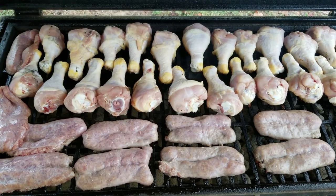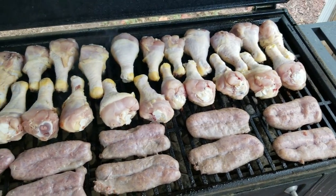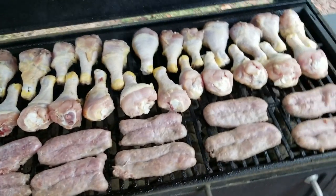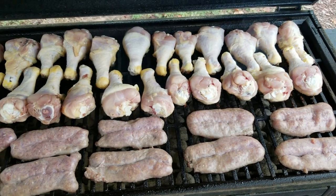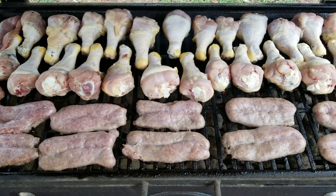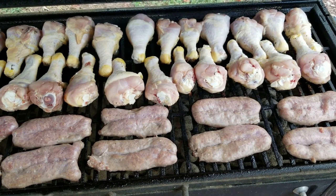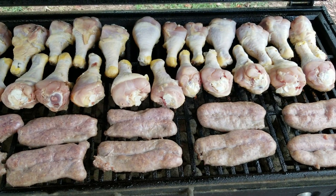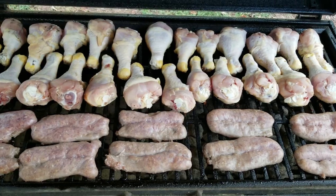Instead of steaks today we've got chicken legs and bratwurst. This is like one of my favorite things to cook on the grill. I love chicken legs and my grandson loves chicken legs too, but he's not here anymore so I always take a picture and send it to him so he knows what we did. He also loves bacon more than anything. He likes the caveman style, holding onto the drumstick and eating it. Just trying to show you the way the Dobsons eat.